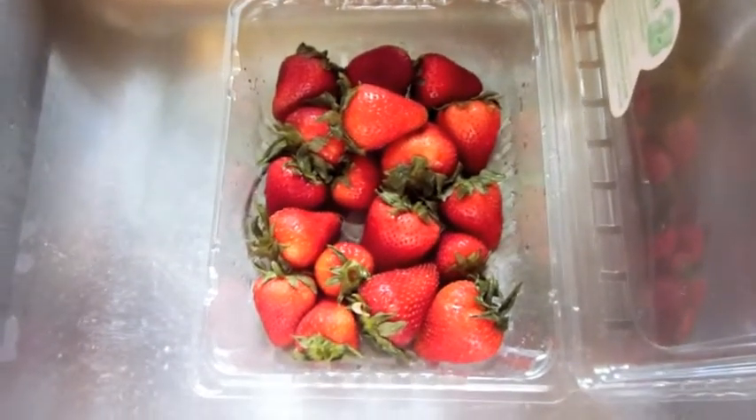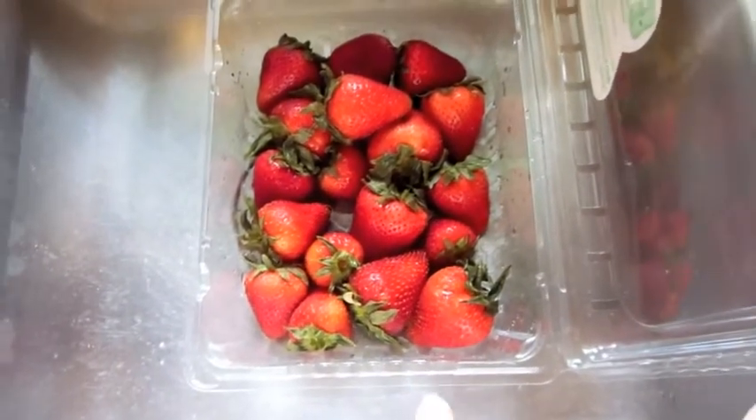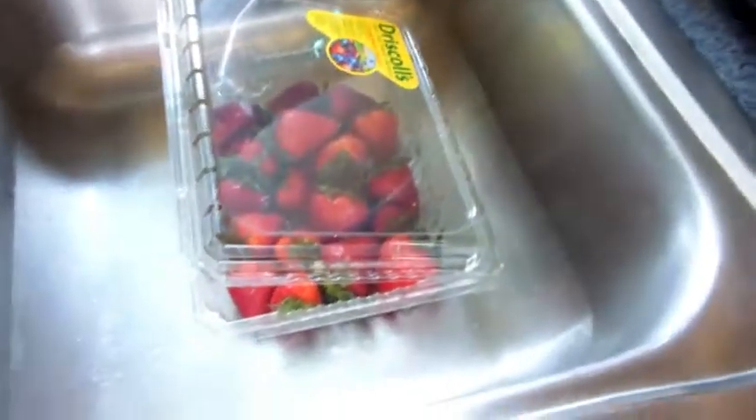Here are some strawberries that are going to be at the end of their useful life. I washed them. I'm going to cut them up and put them in my blender with a little bit of agave rather than using sugar — just a tiny bit to take any bitterness away.